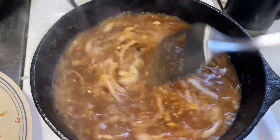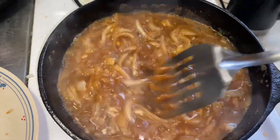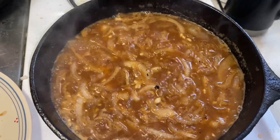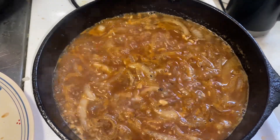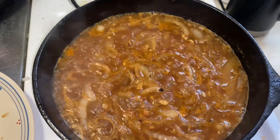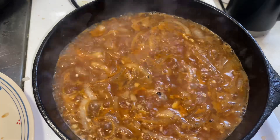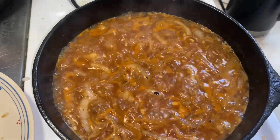And once it gets all mixed up, you can make a slurry out of cornstarch and water, and pour that in there to thicken it up. Make a gravy. Or sauce. Is it a sauce or a gravy? I don't know. Anyway, it is what it is.